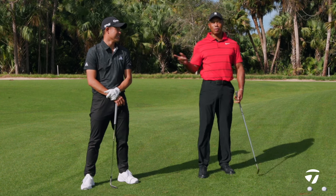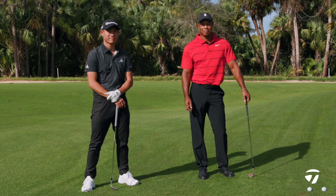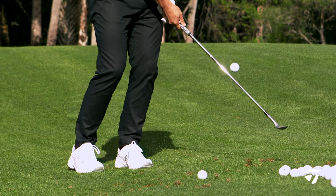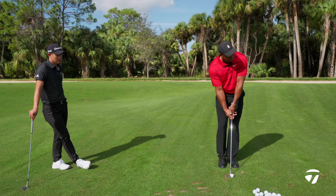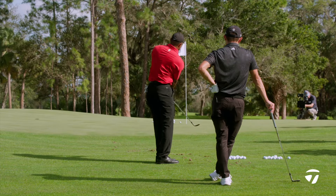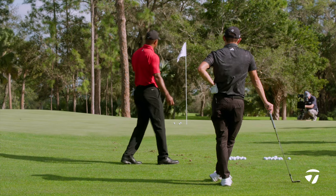Hi, I'm Tiger Woods, here with Colin Morikawa, and this is Tiger Talks. I'll play it toe down, hands high, ball up, and be as shallow as I possibly could, right there, like that.